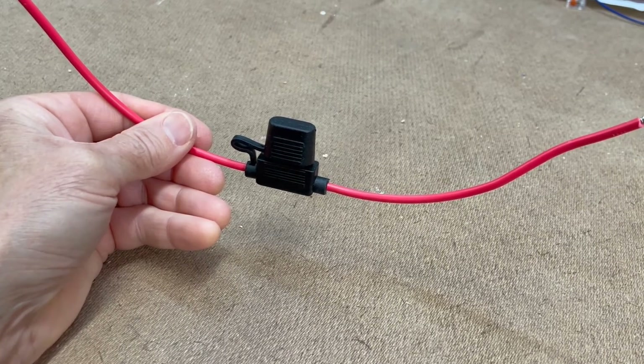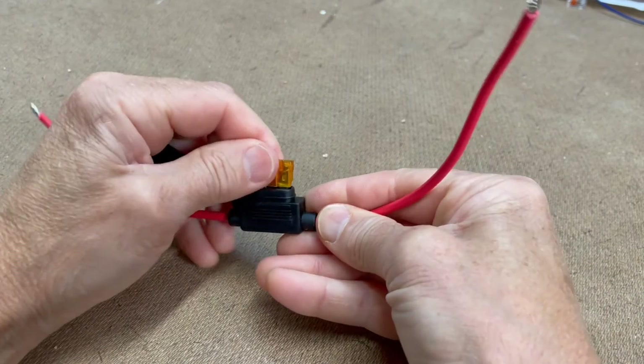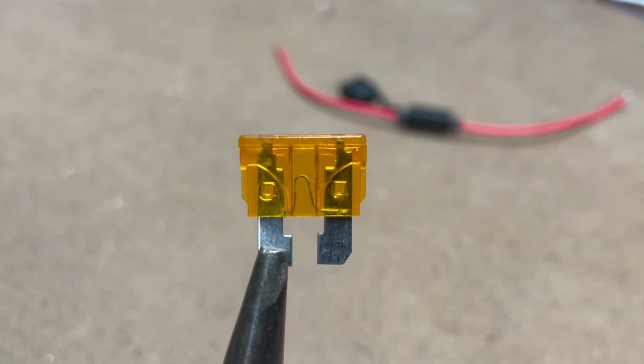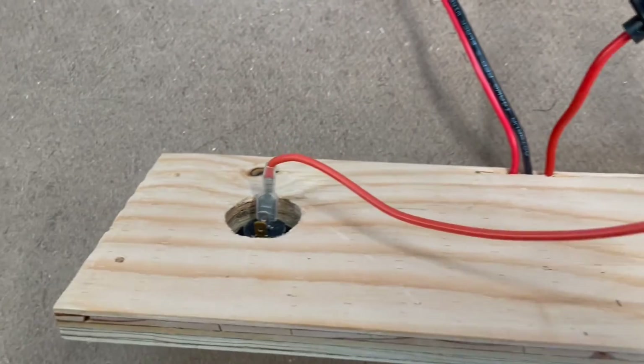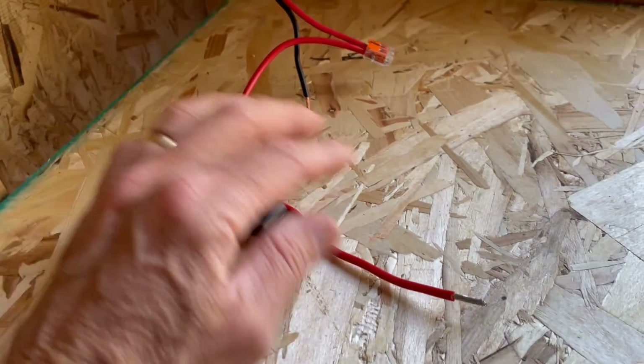I want to talk about protecting the system. I use inline blade fuse connectors to protect against any power surge or short circuits. They're designed so that their internal metal strip will melt and open the circuit if the current goes above their rated amp protection. I put a 10 amp fuse between the controller's positive battery input and the battery's positive terminal, a 10 amp fuse between the controller's positive load input and the main switch, and a 5 amp fuse between the controller's positive solar panel input and the solar panel. The fuses should be slightly higher than the circuit's amp use, providing protection while allowing for momentary spikes that aren't dangerous to the system.